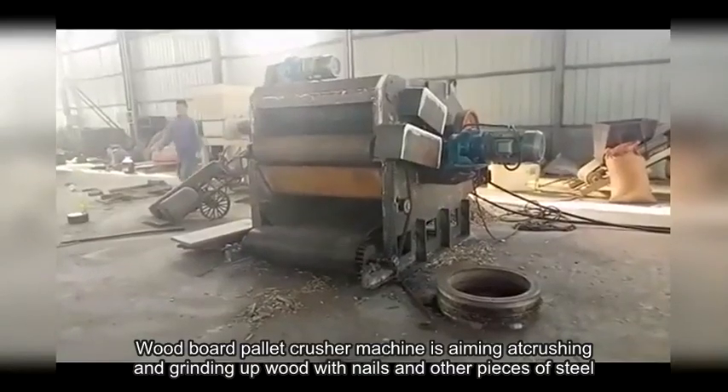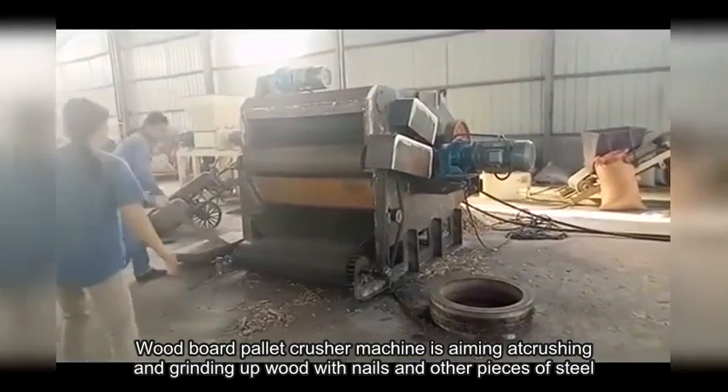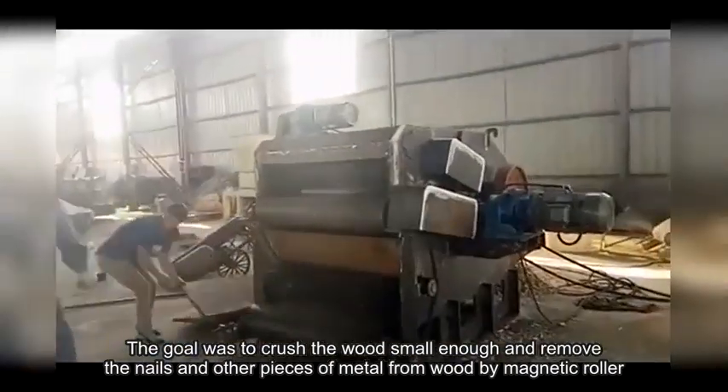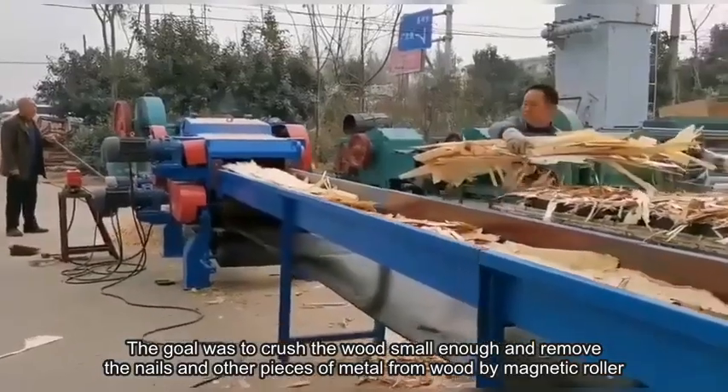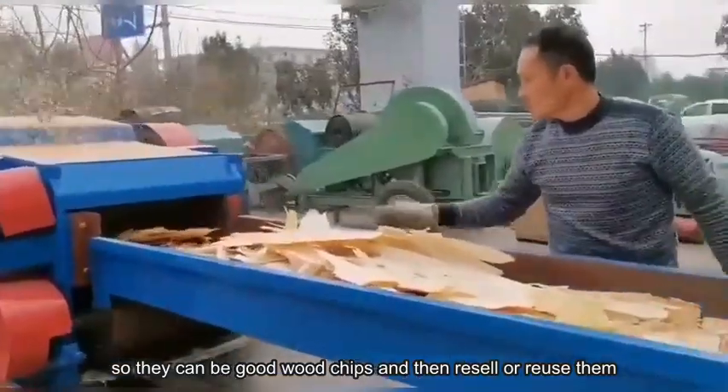The woodboard pallet crusher machine is designed to crush and grind up wood containing nails and other pieces of steel. The goal is to crush the wood small enough and remove the nails and other metal pieces by magnetic roller, so the resulting wood chips can be resold or reused.